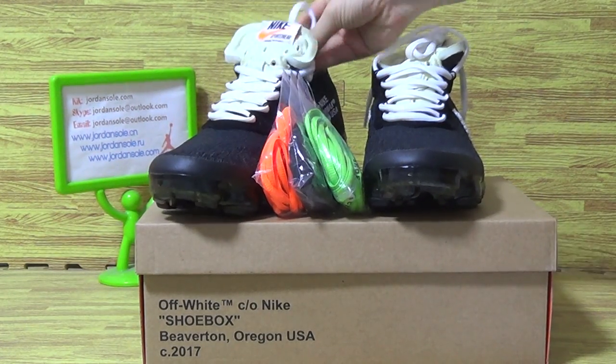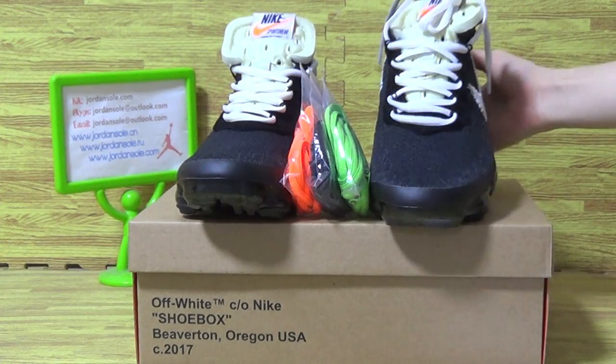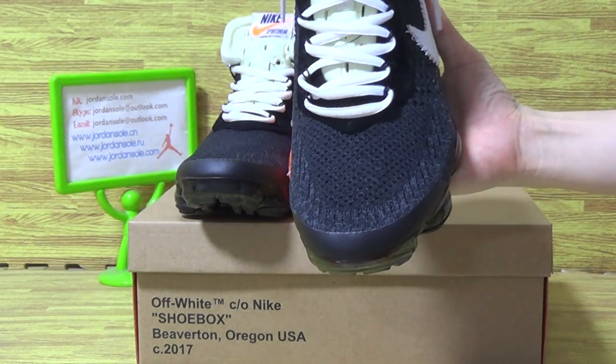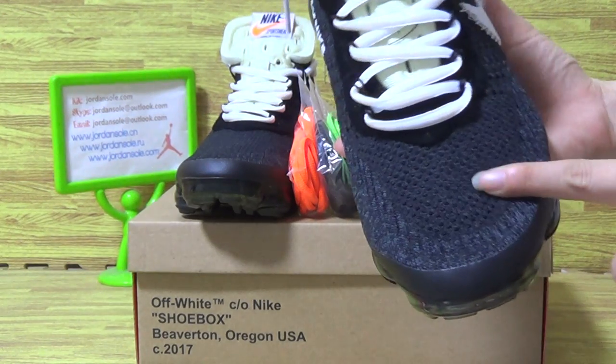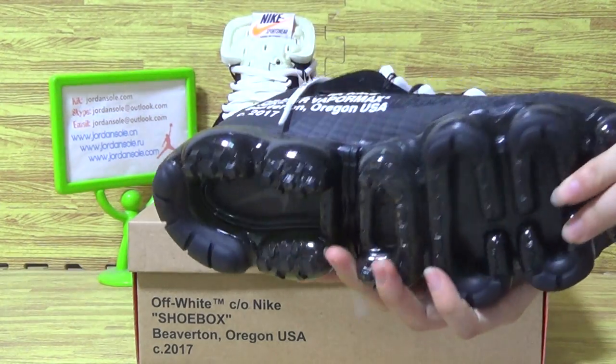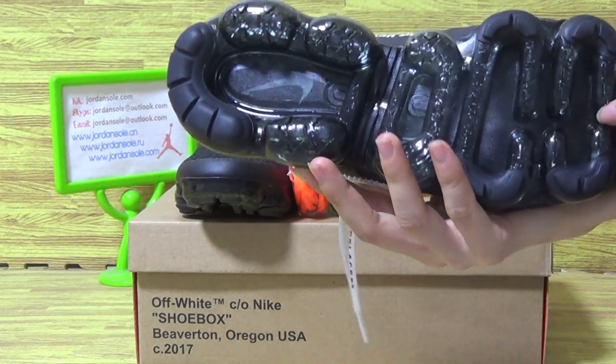And you can see, it's the shoes I put on the desk. Now let's have a look at the black shoes. Also top box, the cool shoes also.